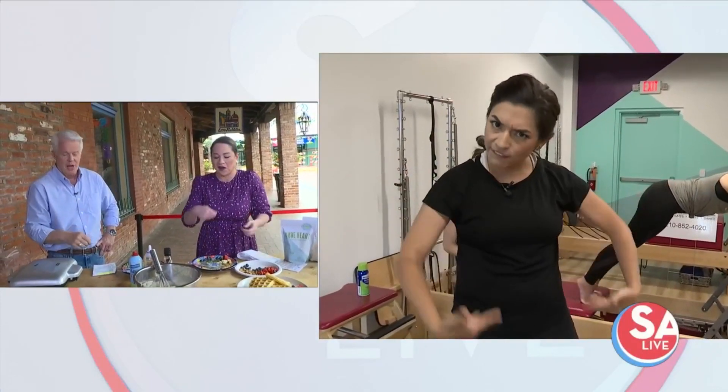Yeah, I see why you're out of breath. I've tried that a little bit before — that's a tough workout. As we sit here eating, I think we're eating like this. Catch your breath so you can work out more, Jen. We'll enjoy waffles. You're looking good!